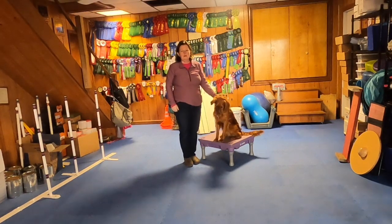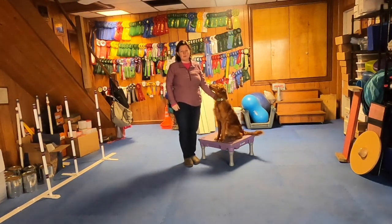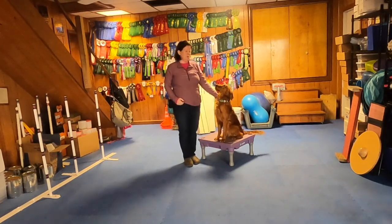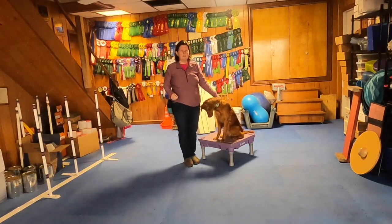Hi and welcome to The Clever Hound. Today Elf and I are going to demonstrate how to train the advanced trick of WAVE. WAVE is really cute. It's a nice way for your dog to interact with people without really interacting or being touched, which can make it a nice trick for shy dogs.